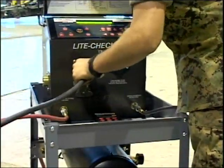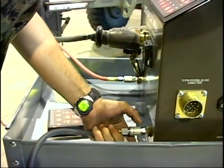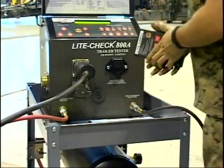With the Light Check, wire damage from probes and unnecessary vehicle component replacements is eliminated.